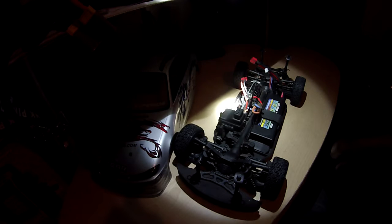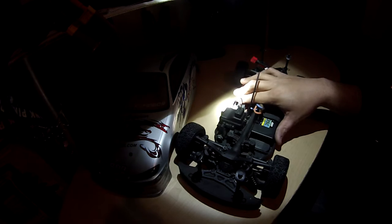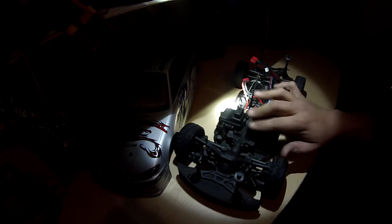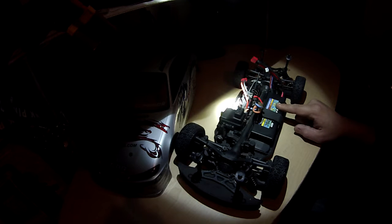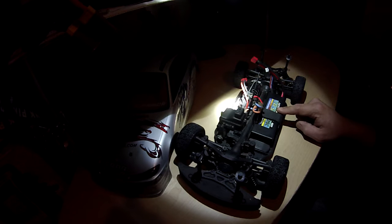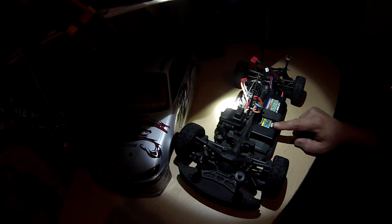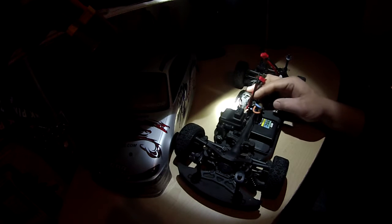Here she is, guys. She's got her stock 15-turn motor, stock ESC, stock servo, stock radio — everything stock. I did go ahead and put a LiPo in her. It's a 2S LiPo, 7.4 volts, 5200 milliamp-hours, also 35C. I have a Dean's plug on it, and the car has a Dean's plug as well.